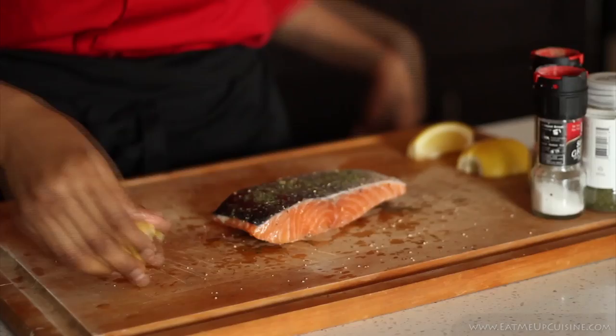Here I have Reynolds non-stick foil, and we're going to put this in the oven at 350 degrees for 20 minutes.